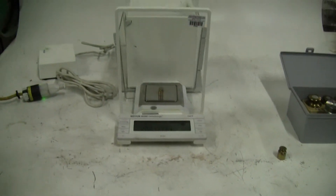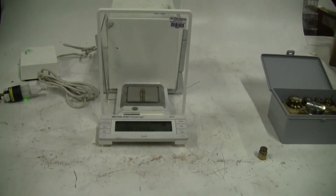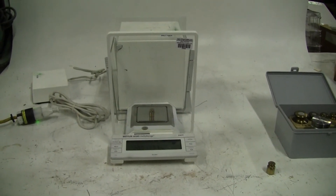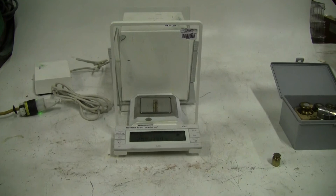It's a little cosmetic cleanup, but other than that it works fine. If you have any further questions, please give us a call at 609-518-9100. Thanks again from HitechTrader.